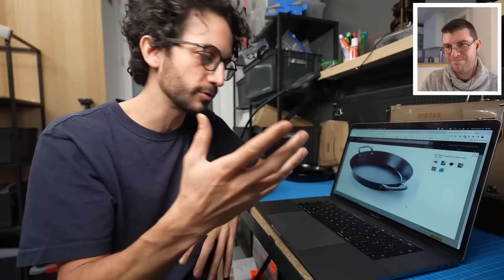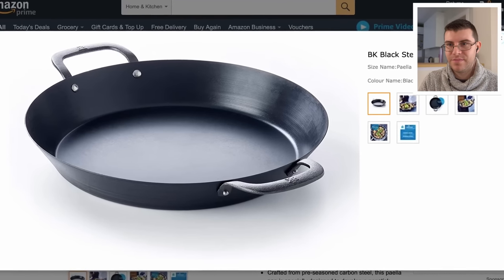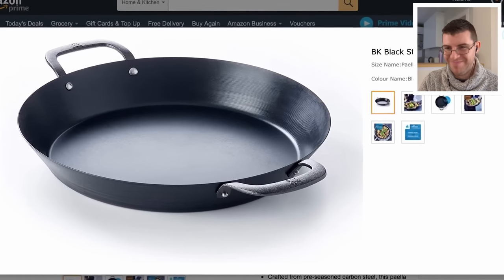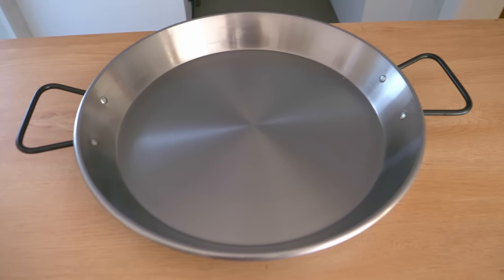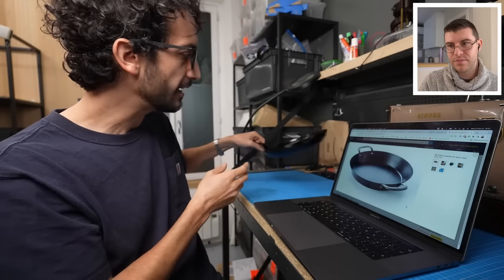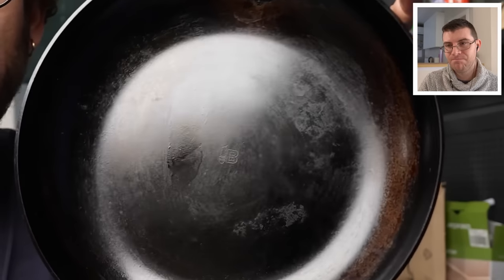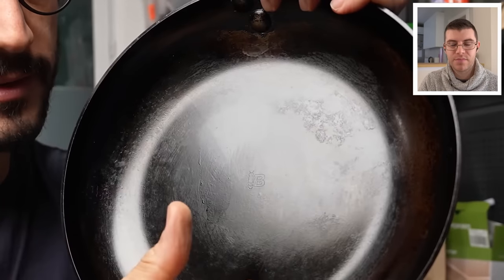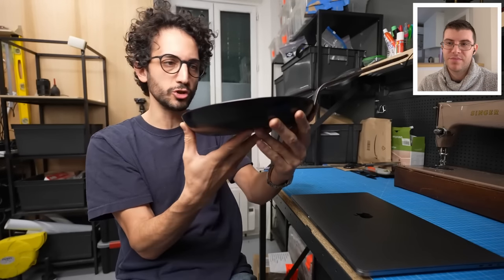A paella pan — or more simply a paella — is that wide, flat, shallow frying pan made out of steel. In English, we have to put 'pan' behind the word paella to differentiate between the two. But here, paella is the dish, and paella is also the pan you use to make the dish. I don't have that specific pan, but I've got something pretty similar — a steel pan that's pretty flat, wide, and shallow. So for the vessel, I think we are sorted.